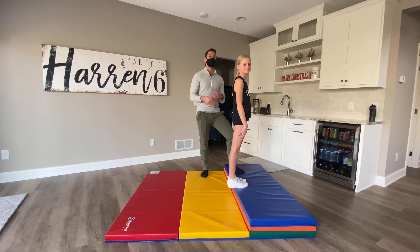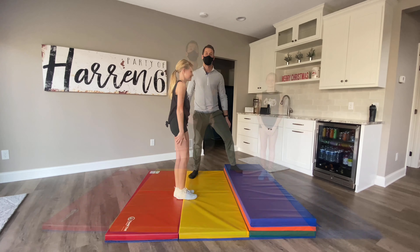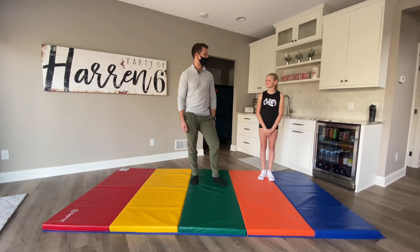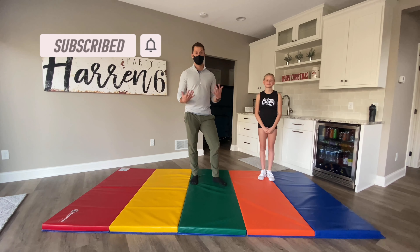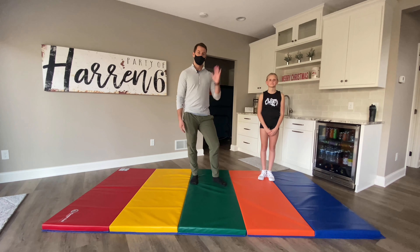Emily is still working on perfecting her back tuck by herself, so this is a great time to show you how I work on them with her with a little less spot. Thank you guys so much for hanging out with me today and learning how to spot a back tuck — and a huge thank you to Emily and Michelle for being so willing to be used in these demonstrations. Make sure to subscribe to my channel for continued tools and tutorials for your tumbling journey. Leave a comment below on some skills you're practicing or really working to perfect!